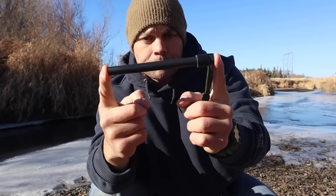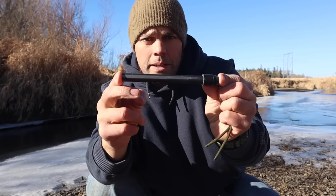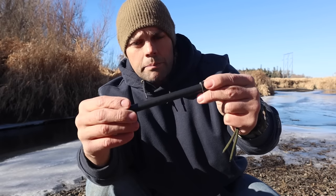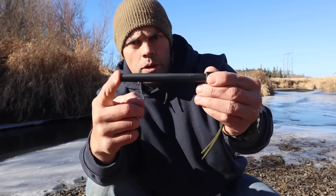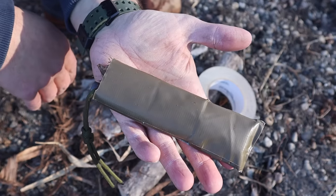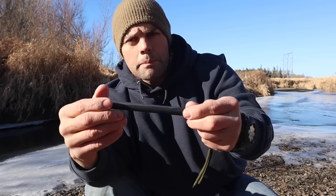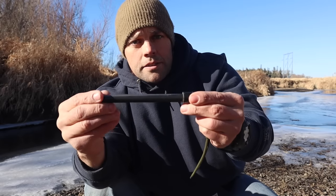Another thing we can do with this ferro rod is create a sheath for it out of 100-mile-an-hour tape — just fancy speak for duct tape. We can take that tape, make a sheath for our ferro rod, make it a little bigger like an envelope, and place fine tinder along with our ferro rod inside that sheath to keep it protected, prevent the ferro rod from eroding, and protect that fine tinder until it's time to start a fire. The 100-mile-an-hour tape itself can be cut into fine pieces and become a tinder bundle as well.